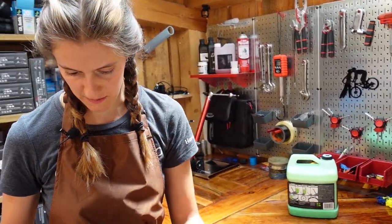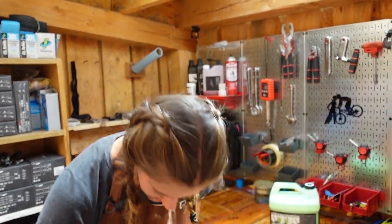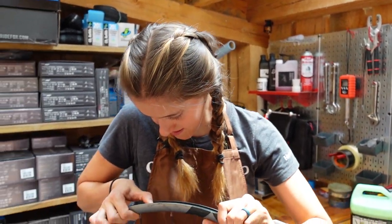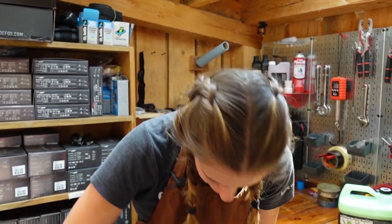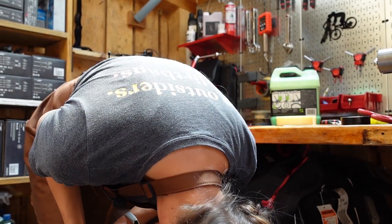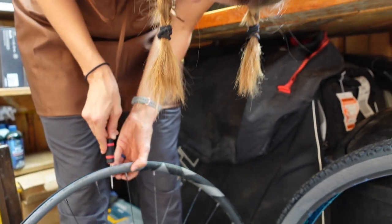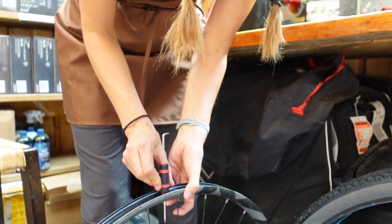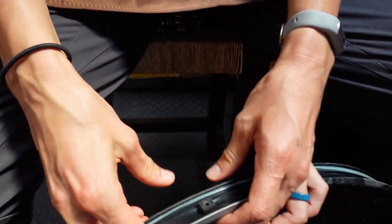This is where the pokey thing comes in. You need to poke a hole for your valve stem. Be careful — don't let anyone distract you while you're trying to poke your hole. There was a small mishap involving some bleeding, but it's fine. We'll find out if the hole is good enough when we try to pump it up.